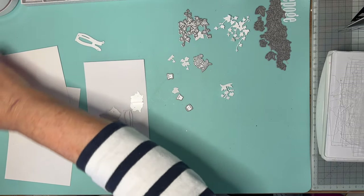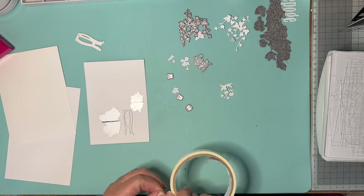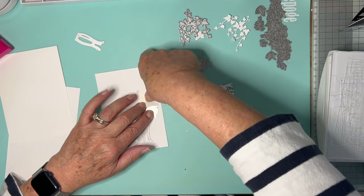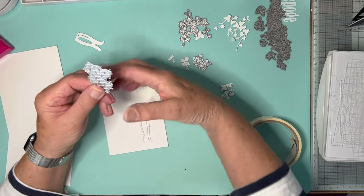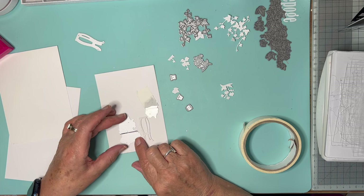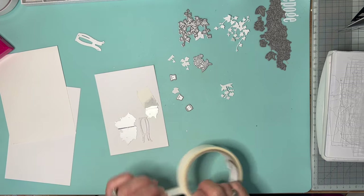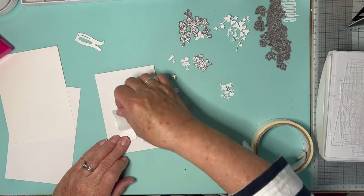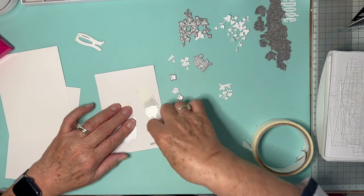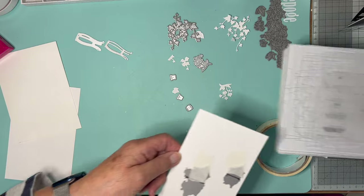Now these are embossing dies — they're not cutting dies, so they will cut into the card but they won't cut anything out. Let me just tape these on and make sure they're straight. What I did was put this way on behind a ruler like that, taped it, and then just drew a line — that's how I managed to get the horizontal line. The little orchid and these little containers are Gummiapan. I think that is the greetery and that is Tattered Lace.